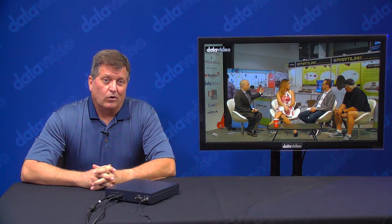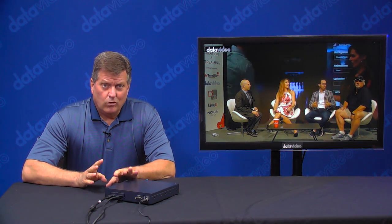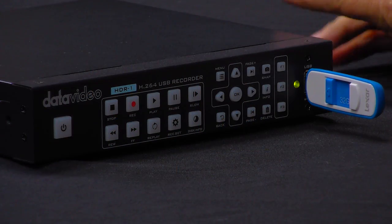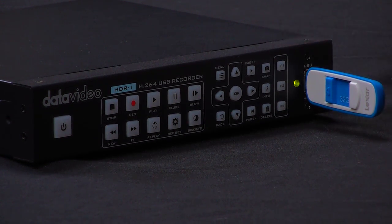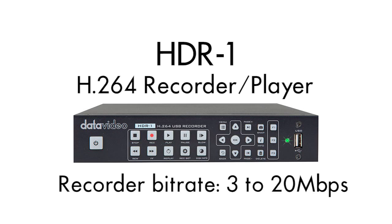So if you really need a simple, easy-to-use recorder box like this for recording H.264 files, I can now upload this to YouTube or to a website — anything I want on the internet. I've got my recording ready to go. HDR1 — a great product. If you want more information about it, go to datavideo.com. Thanks for watching.